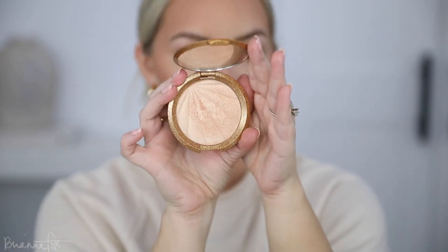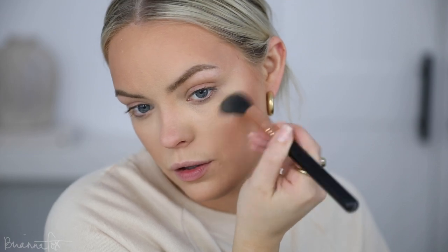I'm gonna go in with two different highlights — one is more of a traditional highlight and one has glitter in it. I don't want glitter everywhere, so I'm going to go into Champagne Pop from Becca. This is one of the best highlighters — it works for so many different skin tones. I'm gonna highlight here, very intense, and then with my finger I'm gonna do the nose and the cupid's bow.